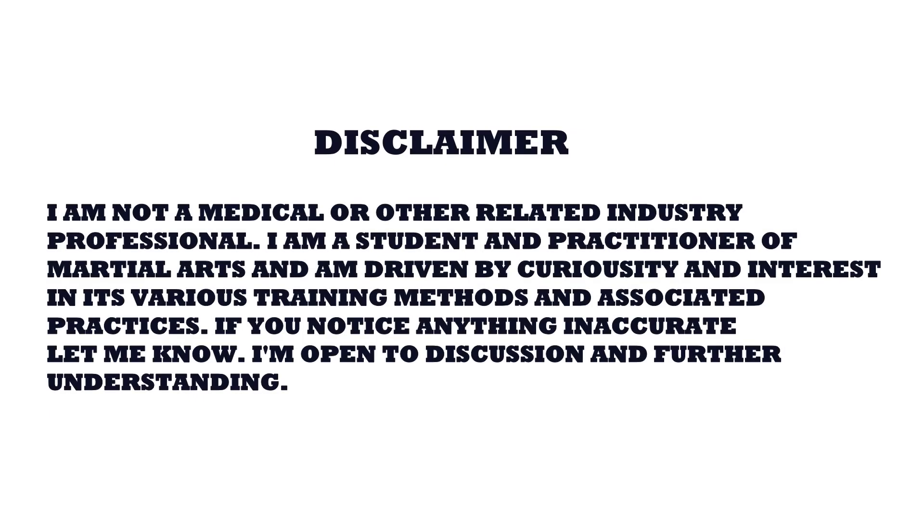Remember, I'm not a doctor, physical therapist, or medical professional of any kind. This is something that I'm interested in, so take it all with a grain of salt. I give references at the end so you can look things up yourself.